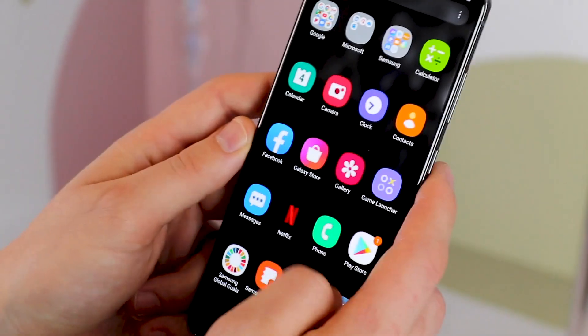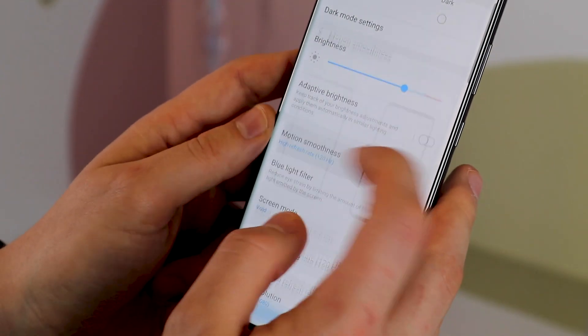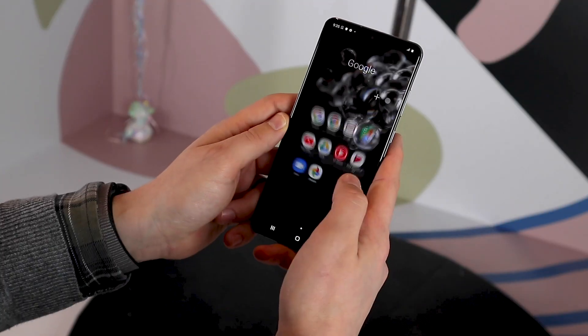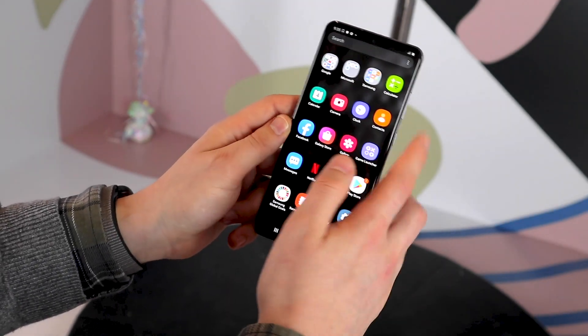Beyond photography, there are other interesting things this year as well, including a 120Hz dynamic AMOLED display that features a 240Hz touch sensor. Similar to other phones that feature this technology, the S20 screen looks buttery smooth and feels extremely responsive.